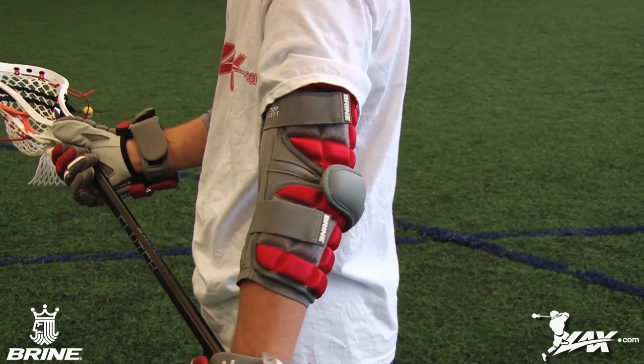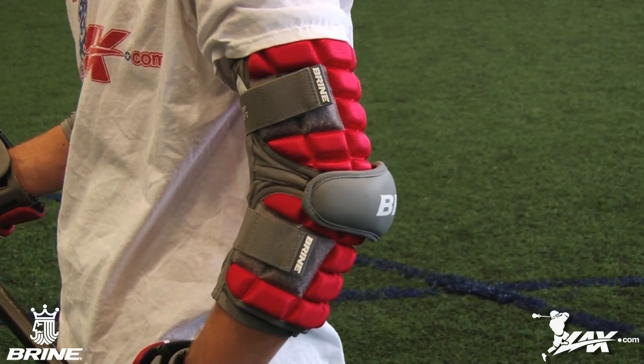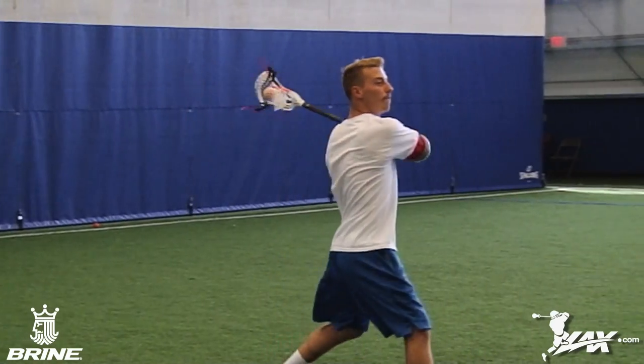The Bryan Clutch Arm Guards are intended for advancing attachment. These guards are extremely lightweight and flexible, utilizing Bryan's three-piece construction with grid flex to ensure a great fit. The sturdy elbow can absorb the impact of checks and slashes, while the ventilator sleeve keeps you dry and the no-slip gel helps keep the pad in place.